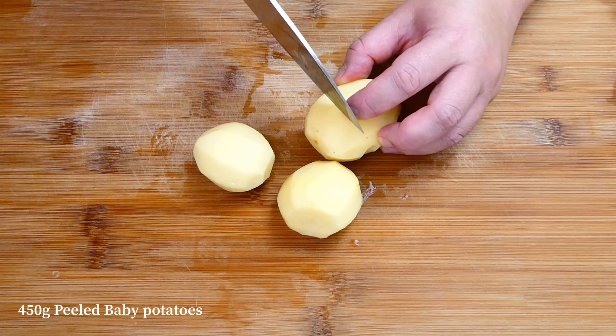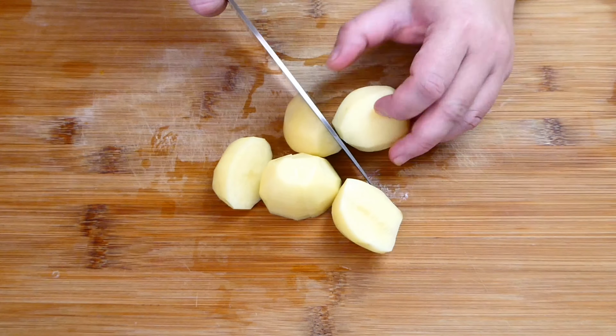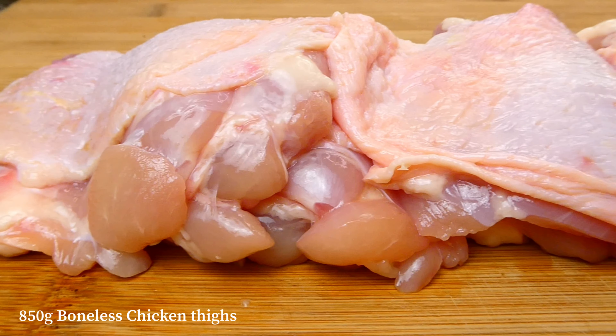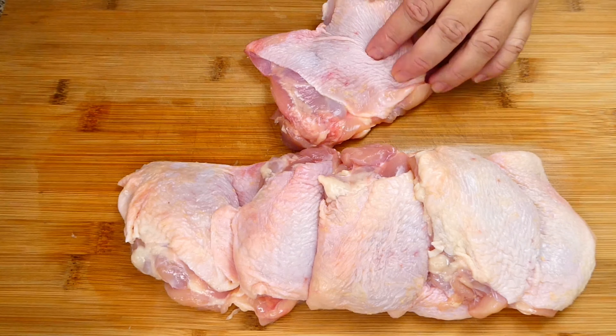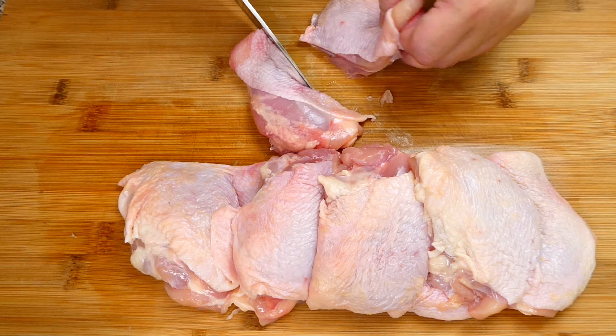Let's begin by cutting up some baby potatoes, then set them aside. In today's curry, I'm using some boneless chicken thighs. Cut them up into smaller pieces and place them in a large bowl.